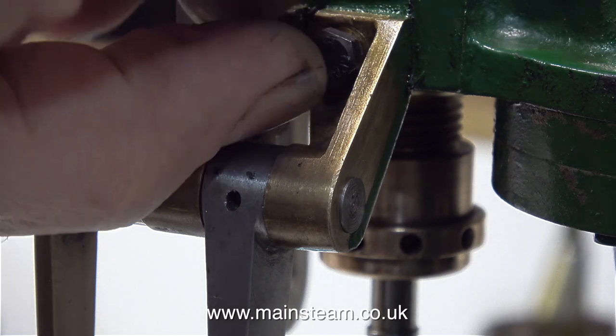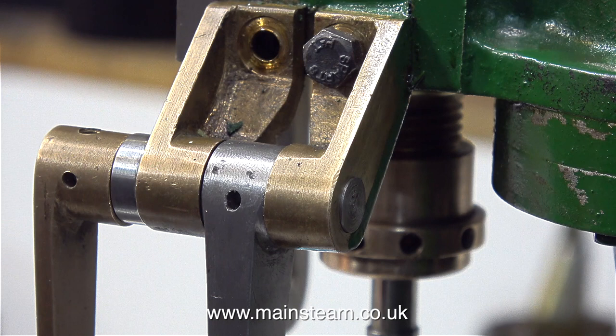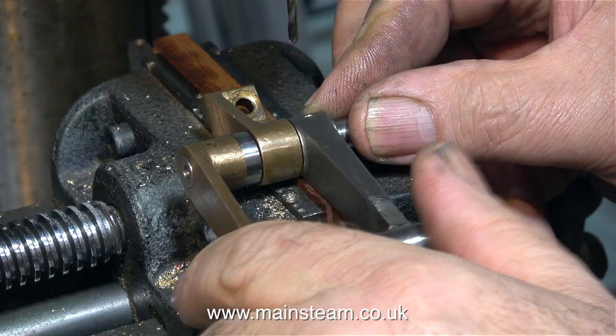I'm going to start with the reversing lever and drop arm assembly, so I need to remove half of the mounting bracket. The hole in this drop arm is a bit of a mess, and I think that's because the drop arm was drilled from the other side a couple of times and the hole is now oval.